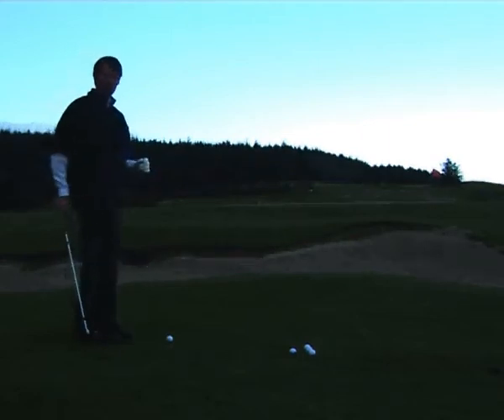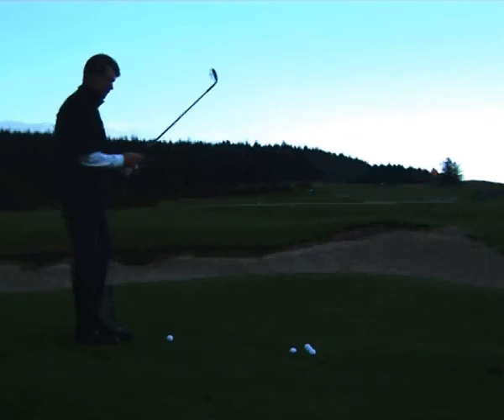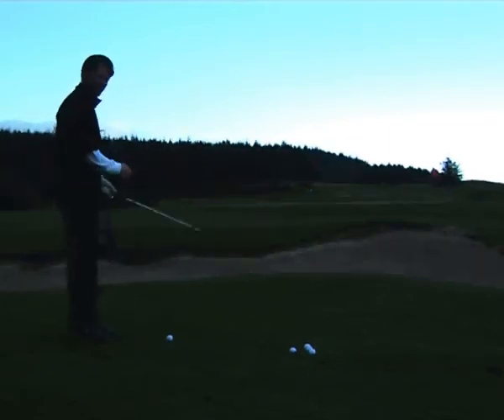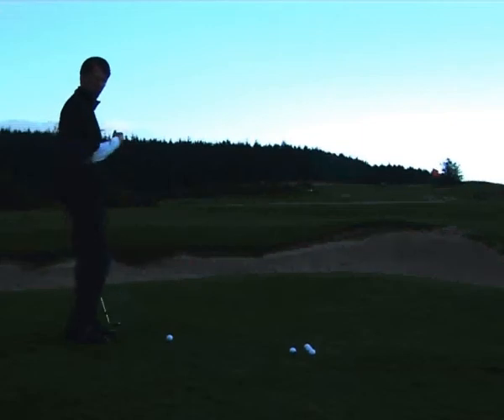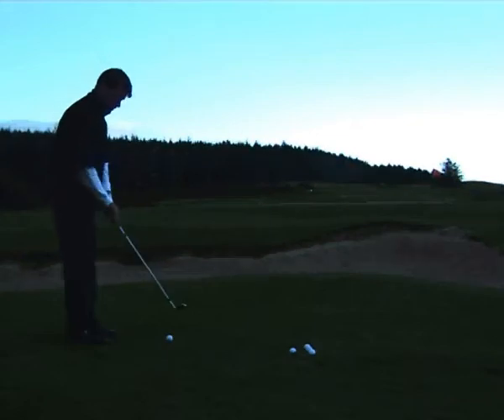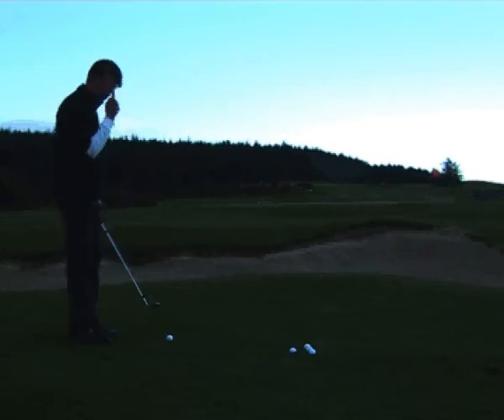A lot of times people ask me: what's the difference between a 60 yard and a 30 yard pitch shot? The main difference is the speed you come through — the length of swing can be pretty much the same, but the speed is the key indicator for how we control distance. For a 30 yard shot you come through a little slower, but for a 60 yard pitch shot it's the same length of swing just a little faster coming through it.